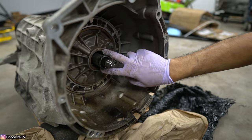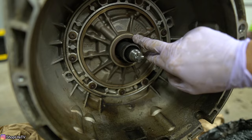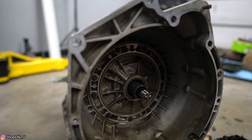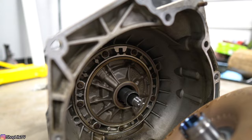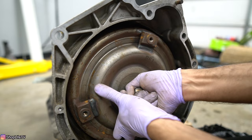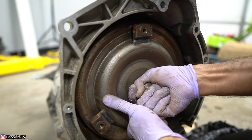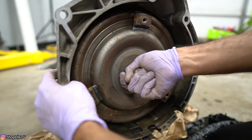Now let's put this torque converter in. I can see the pins through the transmission — one's right here and one's right here, 180 degrees across from each other. You can see one pin on top and the other on the opposite side. As you put the converter in, try to get those notches lined up. We're into the first stage — now the second stage.